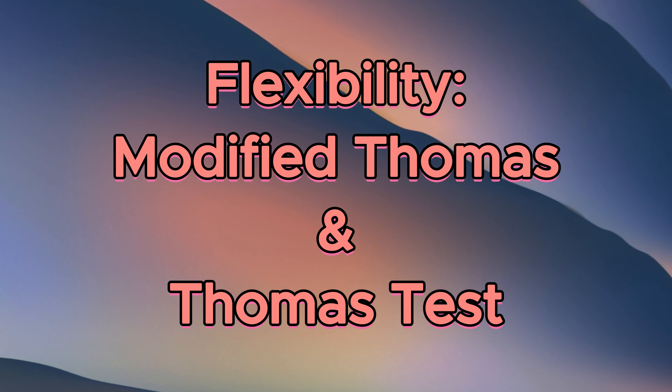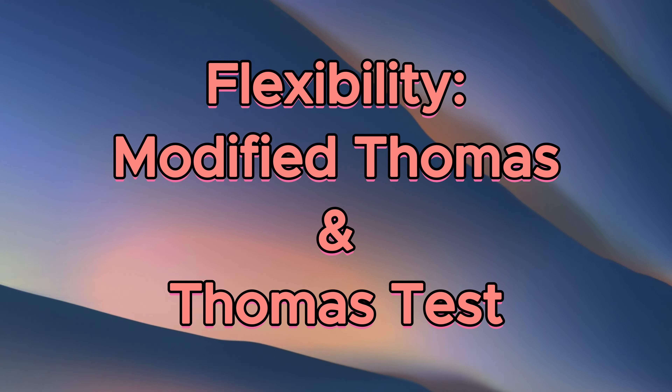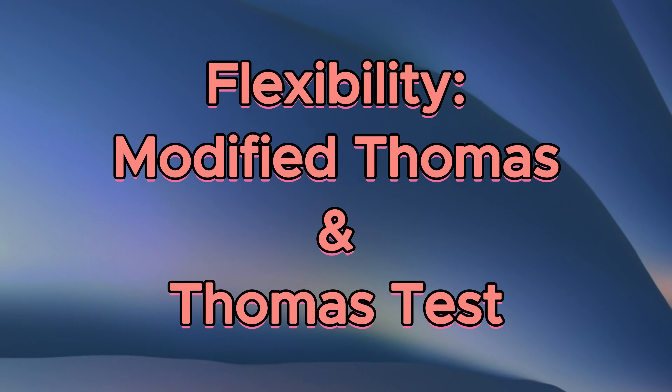Hello everyone, my name is Bethany Williams and today I'll be covering both the modified Thomas test and the regular Thomas test.